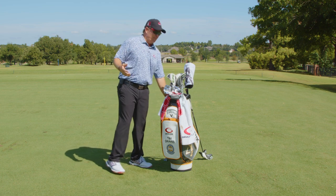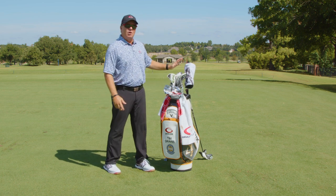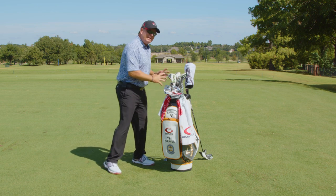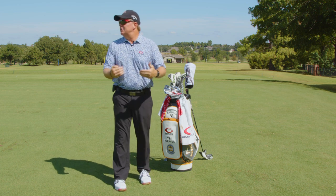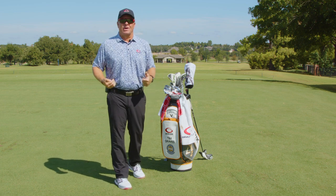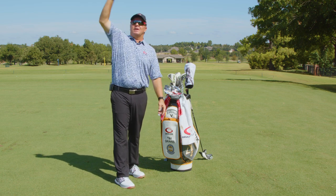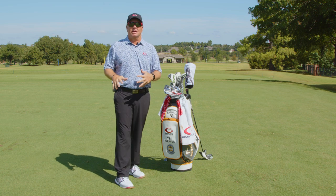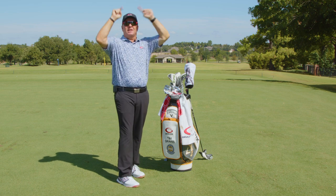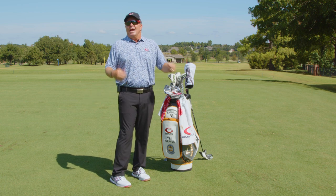So that's what I mean by an 18 club bag. My normal setup is a driver, five wood, three and four hybrids, irons through all the wedges, and my putter — but I always have these other options. Conditions dictate your best round: if it's blowing 30 to 40 miles per hour and I have a five hybrid in, I'll put the five iron back. If it's calm and the greens are elevated, I'll go with the five hybrid.